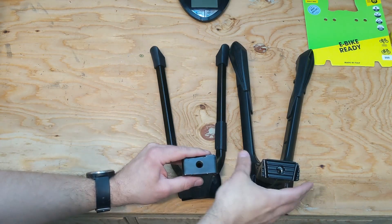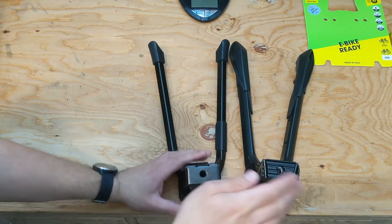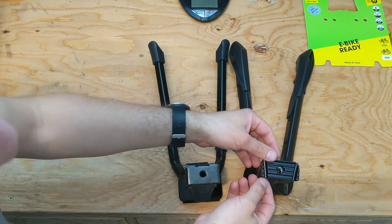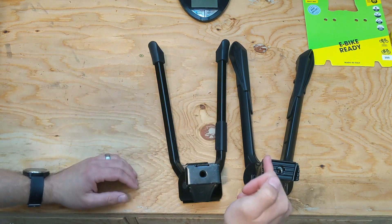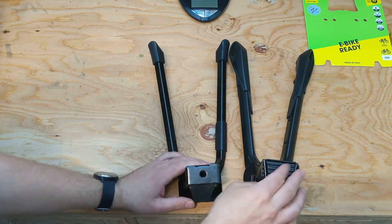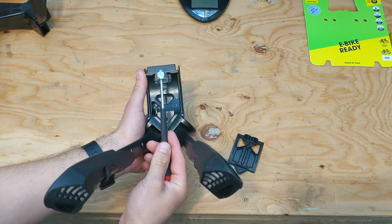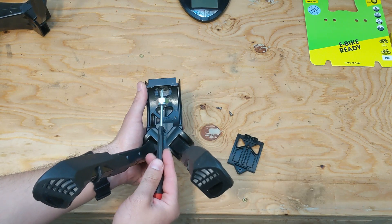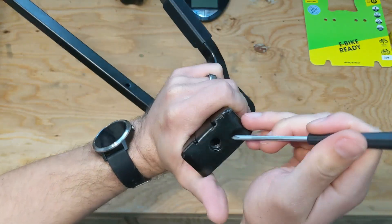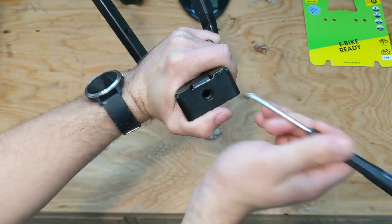Taking a look at the construction of these kickstands a little further, the Jumbo gains a few nice touches when compared to the Hopper. For one, the Jumbo's mounting plate has these angled cutouts to allow shift and brake cables to pass through the kickstand, where the Hopper makes do with a smaller mounting plate to give the cables enough room. The Jumbo also features a replaceable Nylock nut to screw into, which should help prevent the mounting bolt from backing out from vibration over time. There is no replaceable nut in the Hopper, and it doesn't seem to have any kind of mechanism to prevent the bolt from vibrating loose over time.